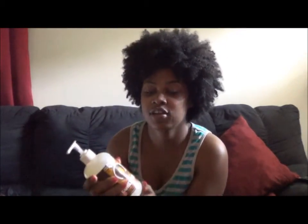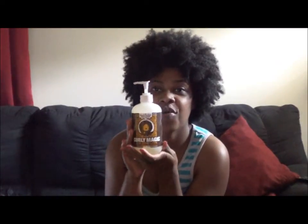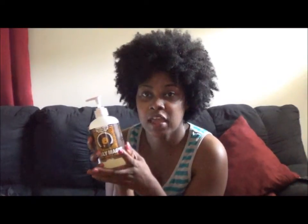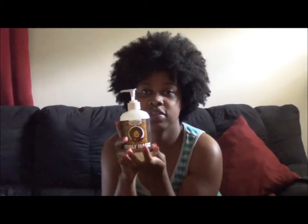Hi you guys, this is Curly Kinks for Too Kinky For You. I was coming through to do a product review on the Uncle Funky's Daughter Curly Magic. I've used this once since I've gotten it and I must say it does a pretty good job. I haven't done anything to my hair as of right now. I have to go to work soon so I'm going to take a shower, wash it, condition it, and then put this on.